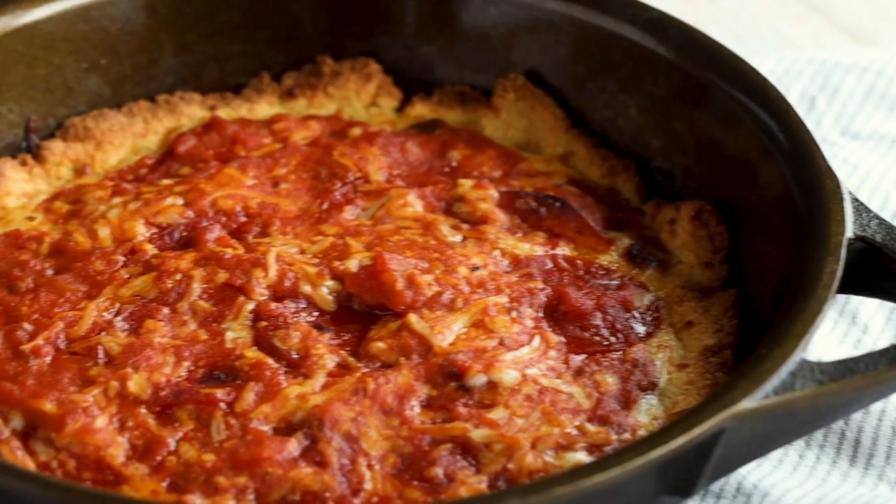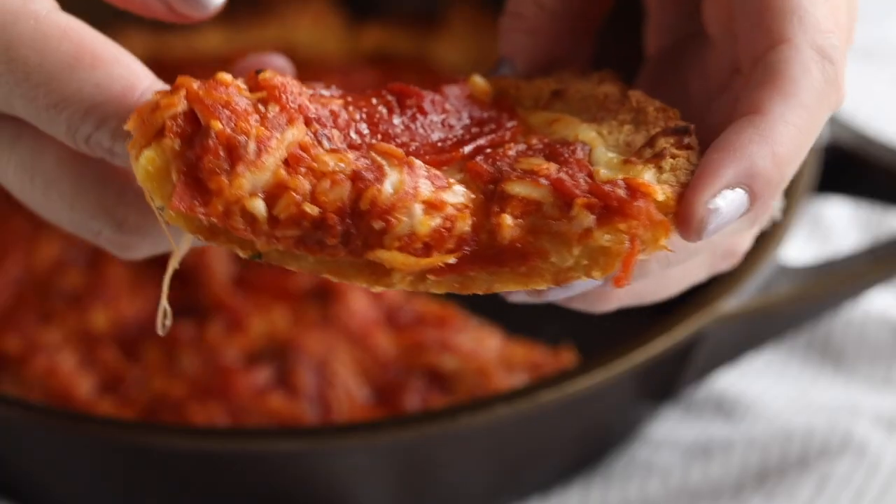I also have a bunch of other keto pizza variations like a breakfast pizza and a pulled pork pizza, so definitely make sure you check those out. But this one is more of a Chicago style deep dish pizza, and honestly, this crust is phenomenal.